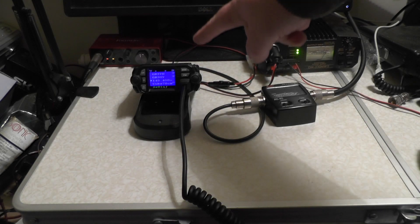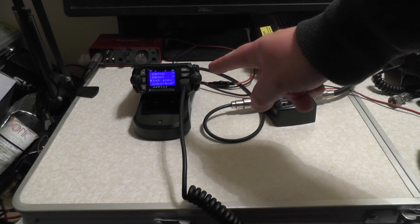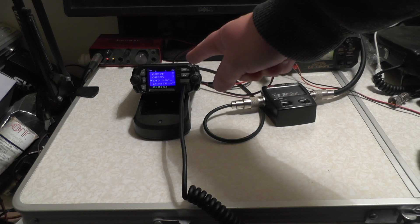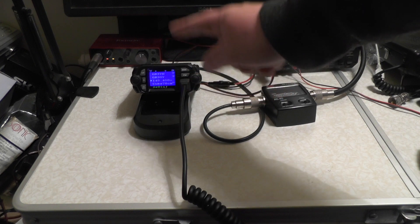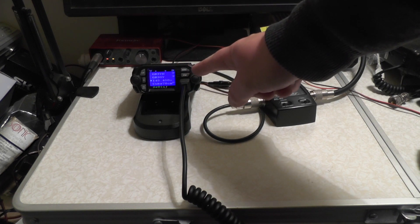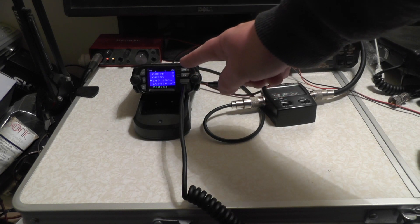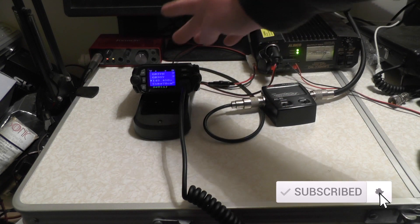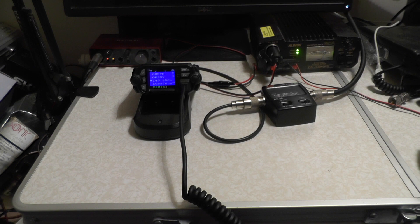We're up in the shack and this is the KYT 8900D from Blue Skysea. The manual says it's kicking 25 watts on high power and 10 watts on low power. It's got 4 VFOs, fully repeater compatible, and you can program it via CHIRP. So does it kick 25 watts like advertised, or would it be more lies?